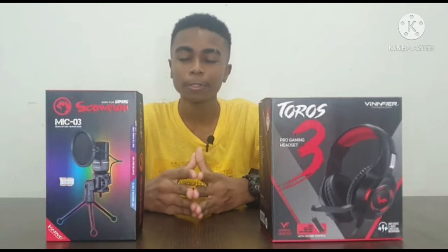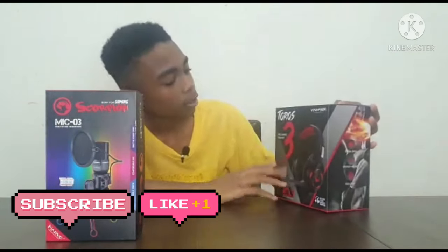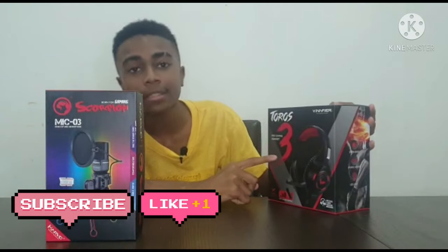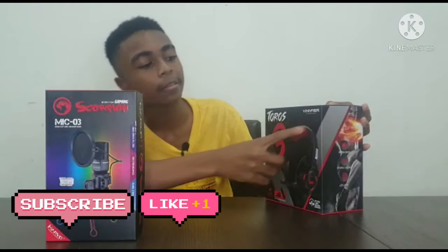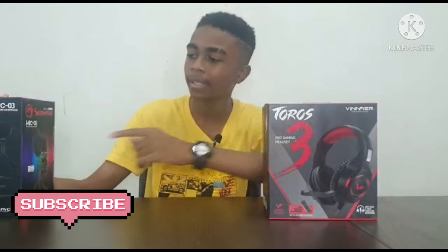Hey guys, welcome back to my YouTube channel. Today I'm going to be doing an unboxing video. Here we have the Toros 3 Pro gaming headset by Vinfire, and also the Scorpion gaming mic.